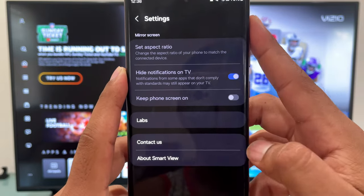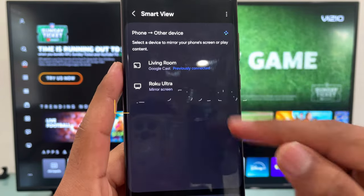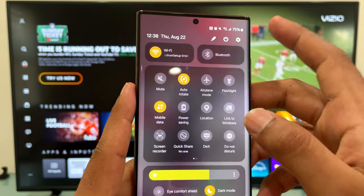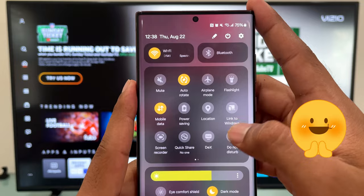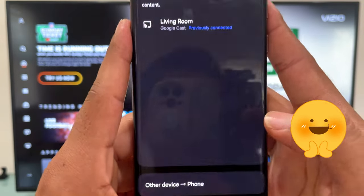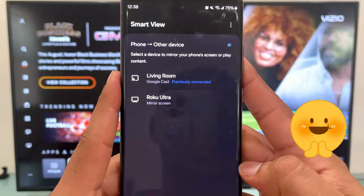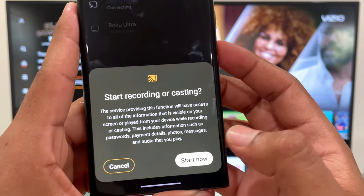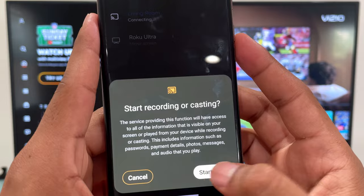If this video helps you, please don't forget to subscribe — that really means a lot to me. Now let's go to Smart View again to see if the VCO TV is coming up. And there you go, now we have our VCO TV coming up. Just tap on it and it's going to connect, and this should work this time.